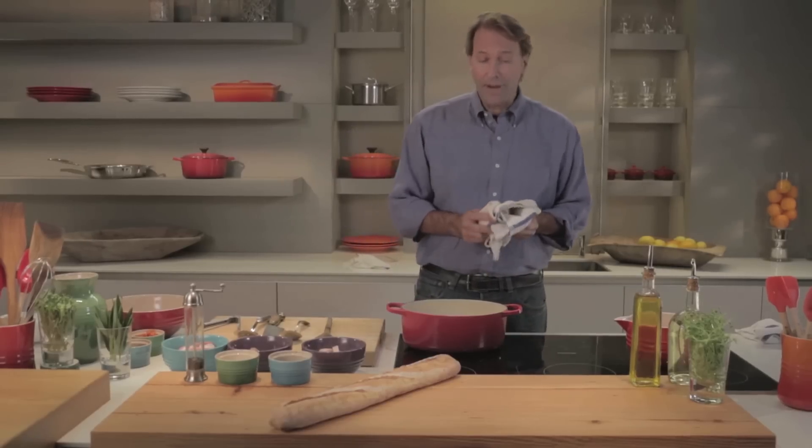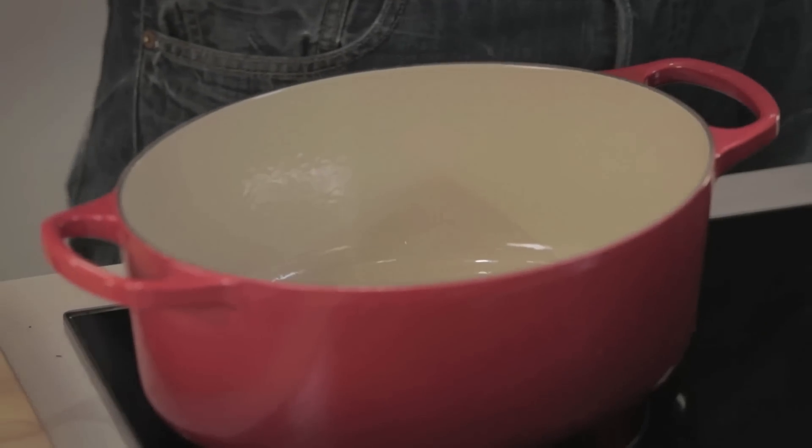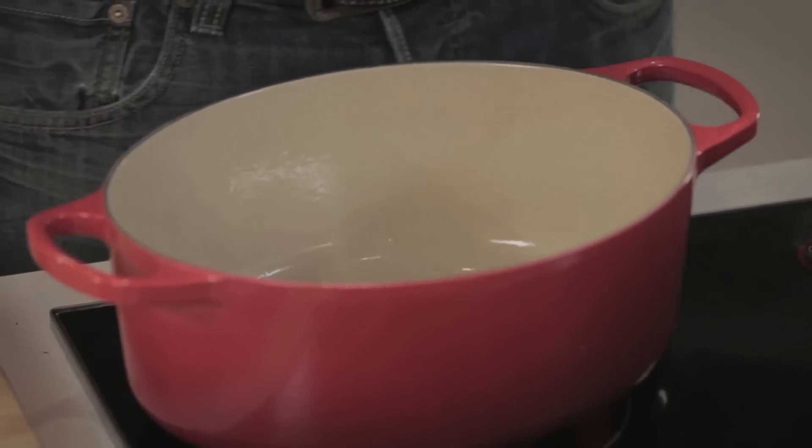Let's talk slow cooking — my favorite kind of cooking. It transforms food. Le Creuset is the best for slow cooking. It's cast iron enamel. The enamel is sort of a non-stick, non-porous surface, but it also allows you to brown your food. Browning food makes it flavorful.